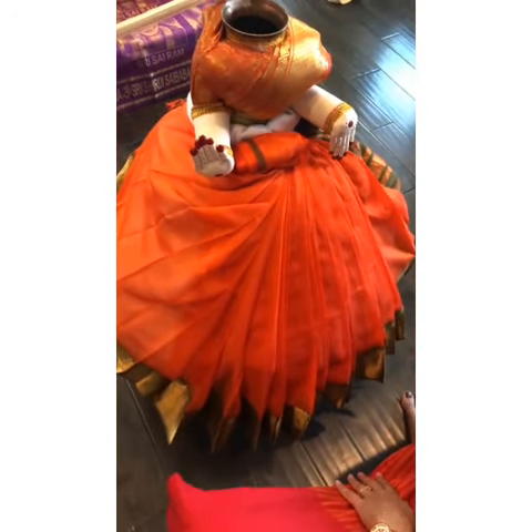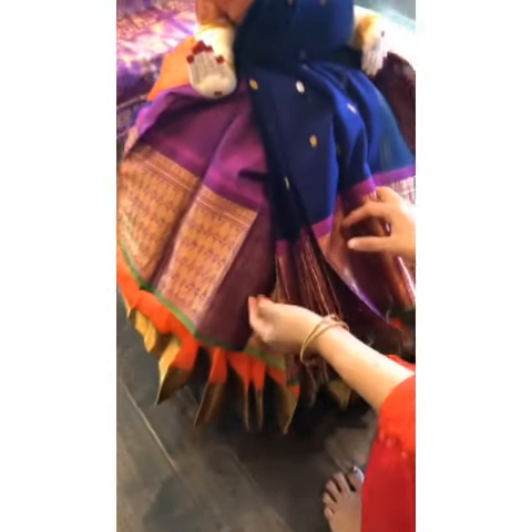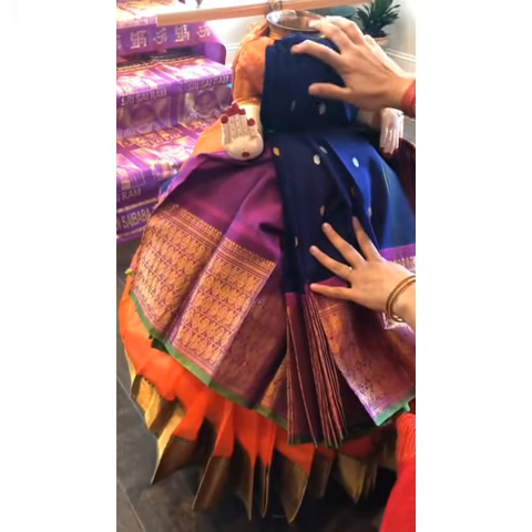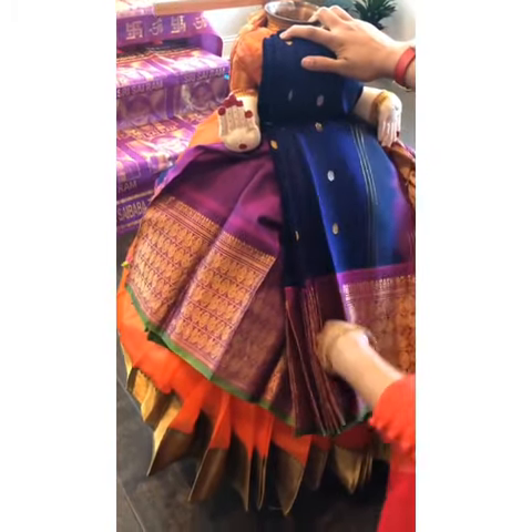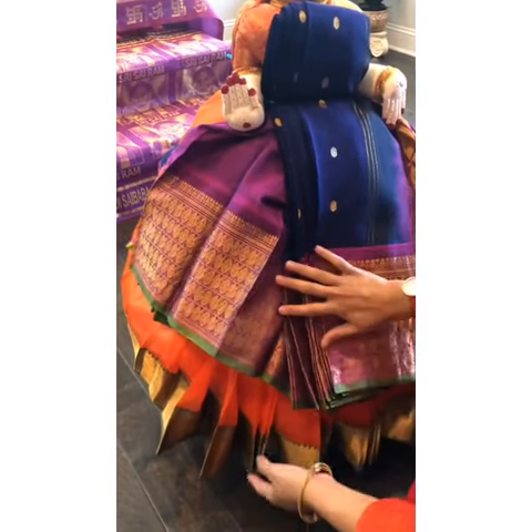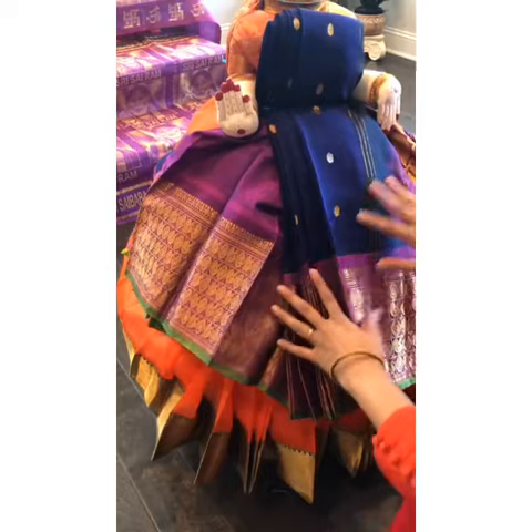For the second saree, I just fold it in half and tie it here near the waist a little higher, so that you could fold it up and then you just have to adjust the frills so that you can see the down side as well and spread the frills across.